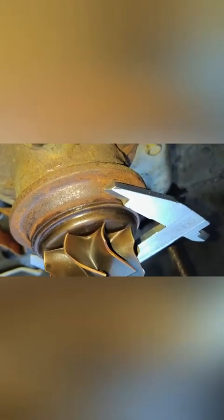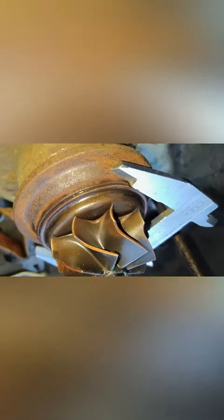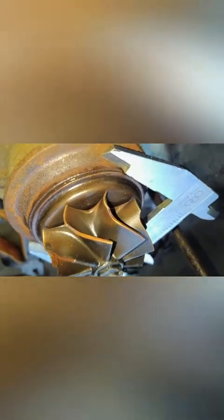Besar frame, plat frame. Diameternya 47 mm, atau 46,5 mm.